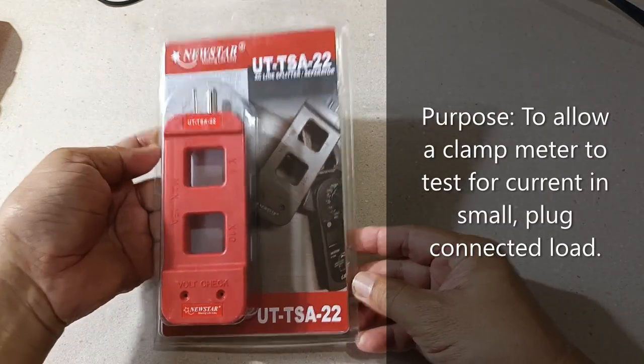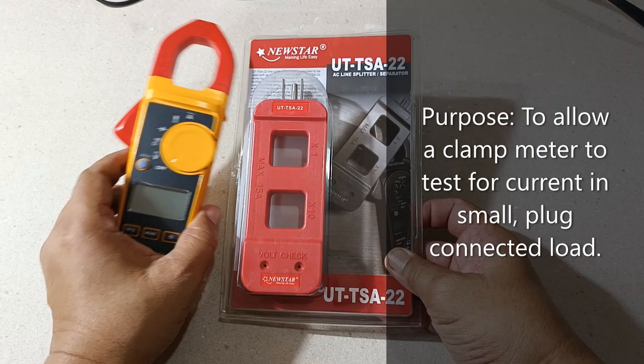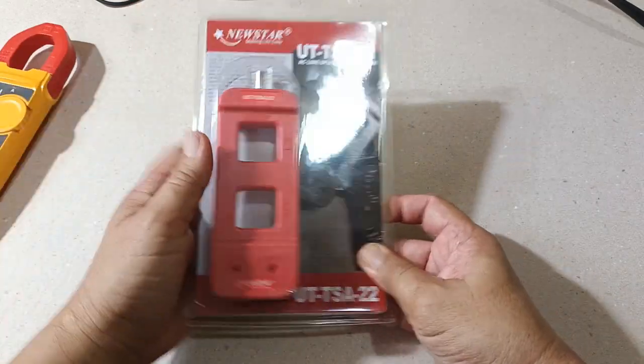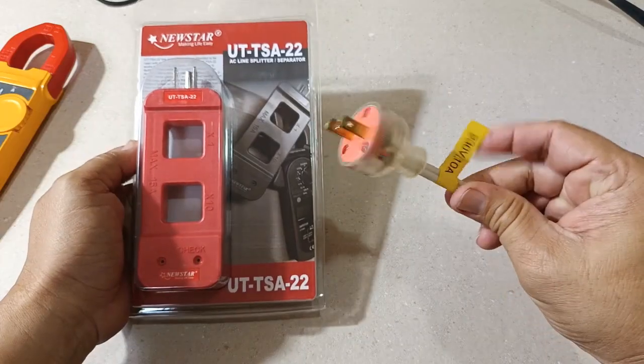What is the purpose of an AC line splitter? The AC line splitter allows us to use a clamp meter to measure current flowing through a load when we are connecting normal or low power, low voltage household loads to a wall outlet using plug connectors like this one.